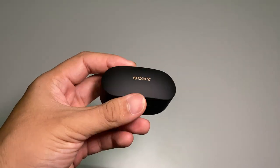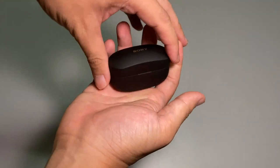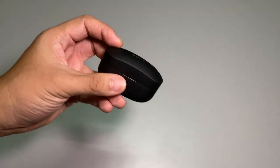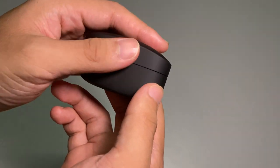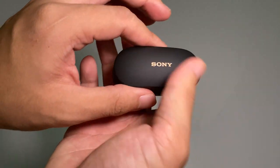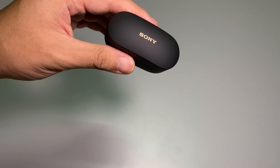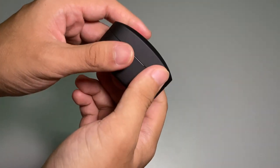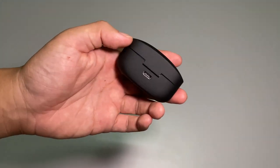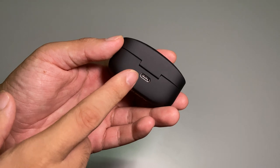This is the WF-1000XM4 case. Let's have a quick look at the design — this time it's very, very compact, palm-sized. Very convenient, and the casing material looks good, though it's a little bit slippery. On top you have the Sony logo in a gold — kind of bronze-gold — color. Very nice.